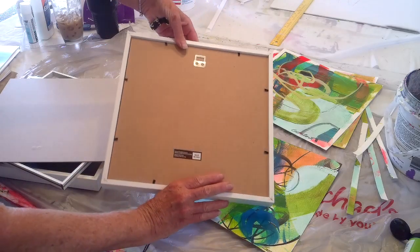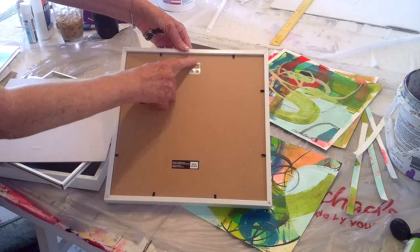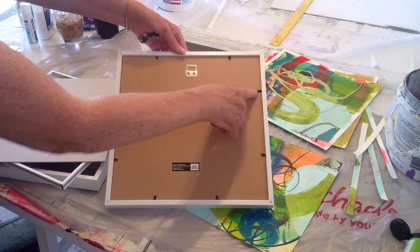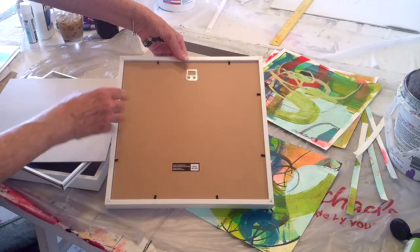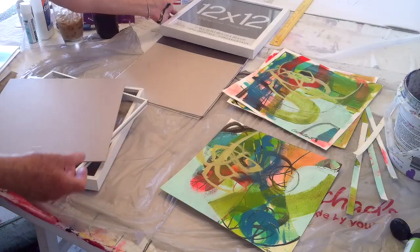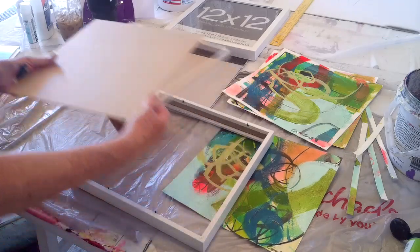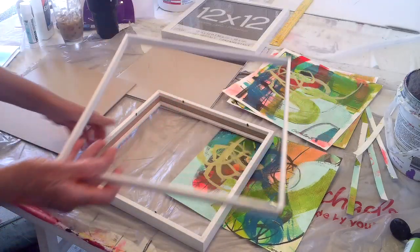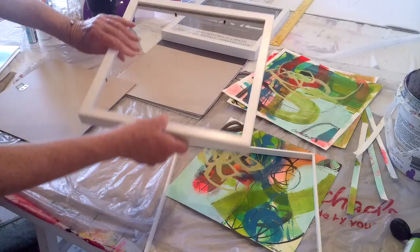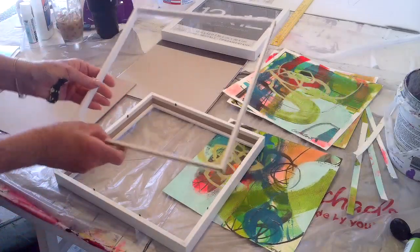They're wood frames and have a nice little hook for hanging on the wall, so you don't have to put a wire. This is how it looks unassembled — you have the frame part and then a little tray that goes in.